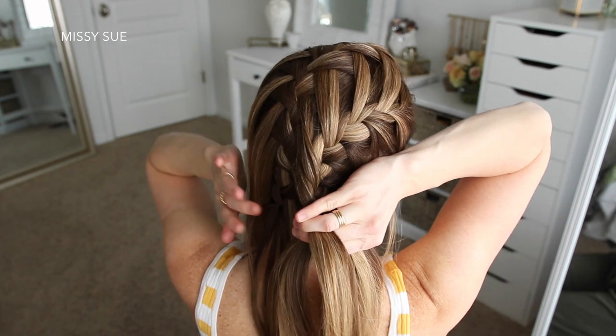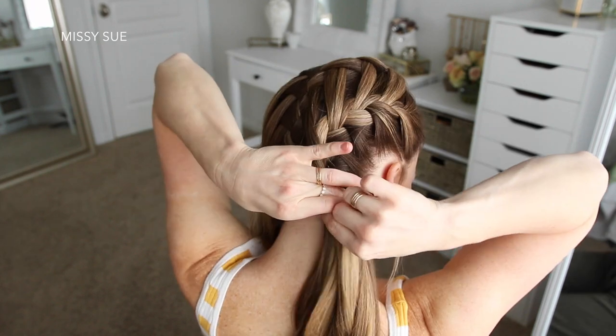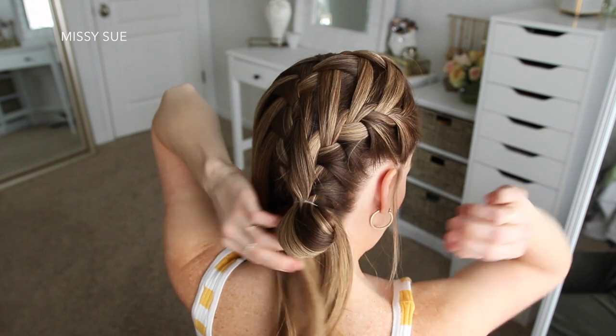Once the braid reaches the nape of my neck and I've brought in all of the hair on this side, I'm going to tie a clear elastic band over the end of the braid, creating a little loop just so it's easy to remove once I'm ready to do the bun.